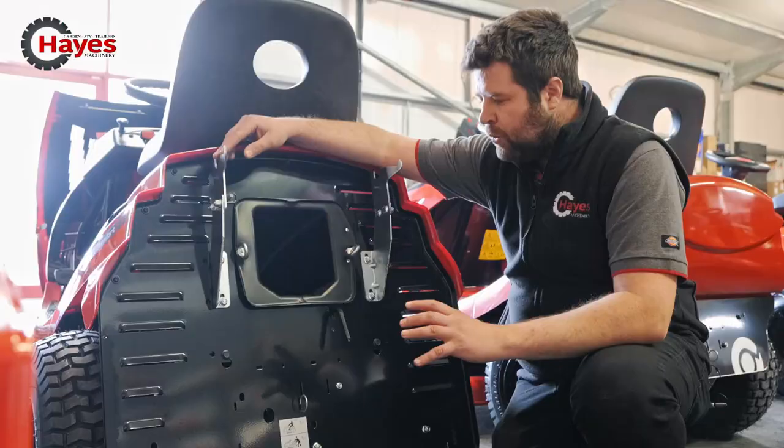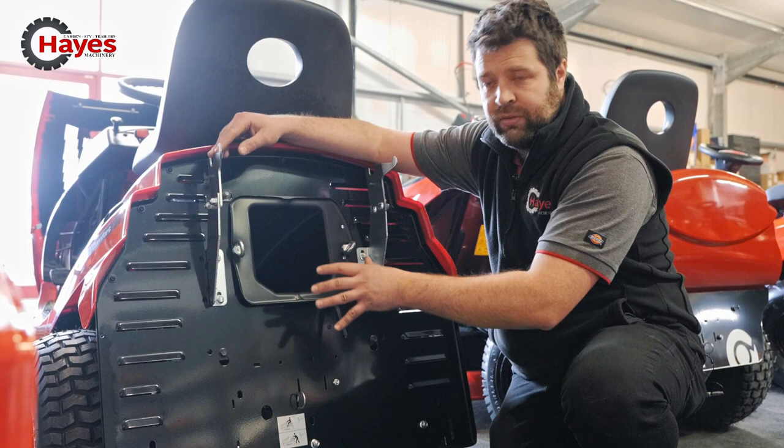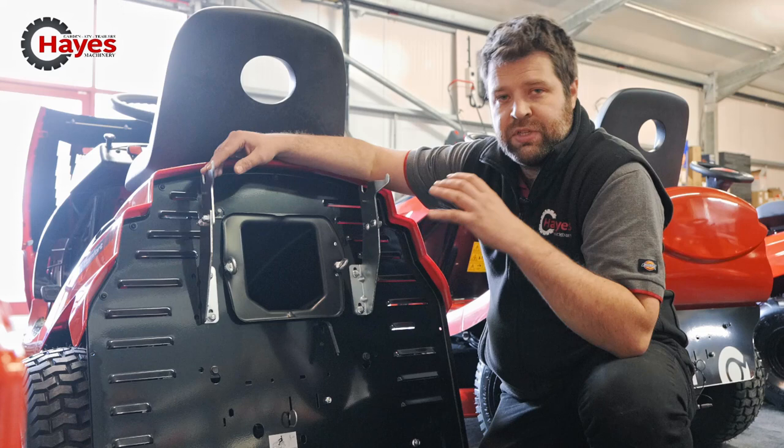Although this machine is just cut and collect as it is, you can actually buy a mulching attachment for this one. These little hooks are what those are for. No swapping of blades — literally, it's a plug that you slide down into the chute and put the two bungee straps onto here. That then converts the machine into mulch. I'll show you that on the premium range because that is a standard feature with that ride-on.